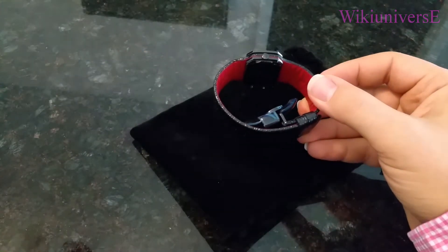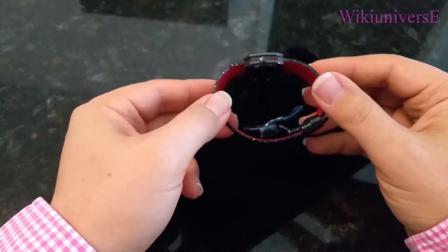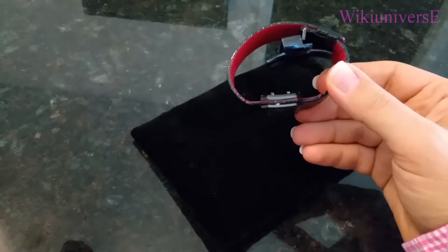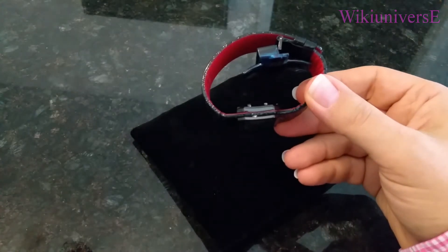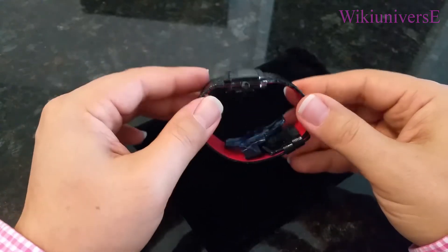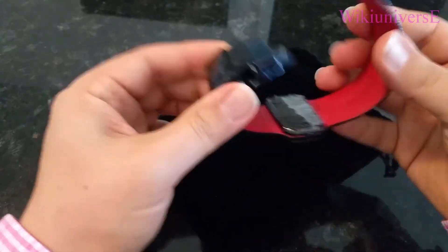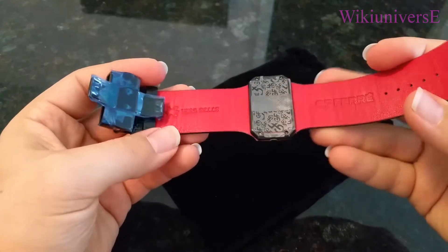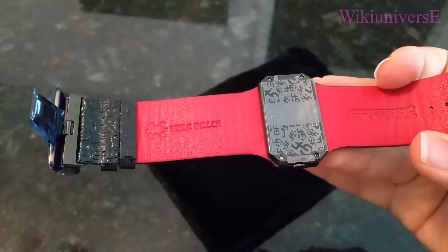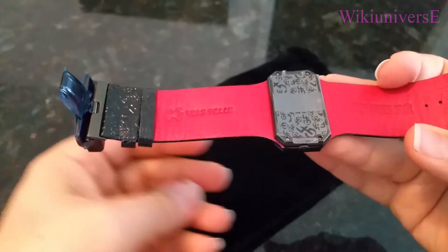It's a leather band watch with a metal case. One of the particularities of this watch is how it's made — the leather band goes through the watch itself, which is kind of interesting. You don't see that every day. The watch presses the leather band in the middle. That's how the watch looks in the back, for people who have already bought one and are wondering if it's authentic.